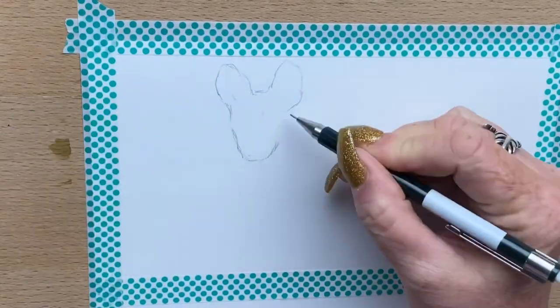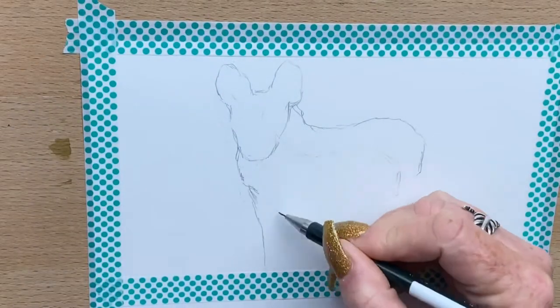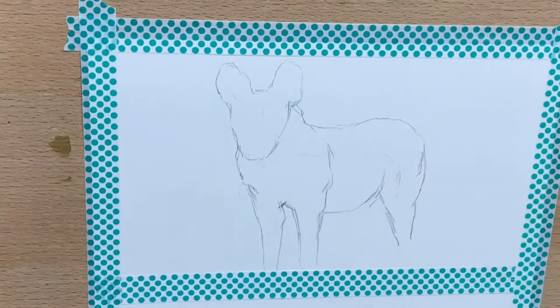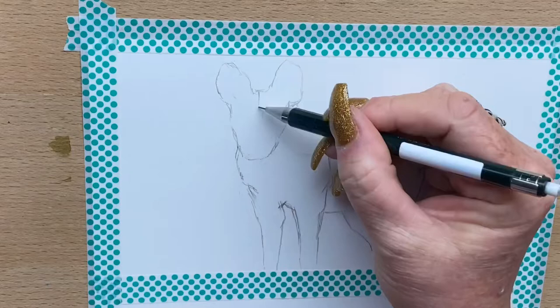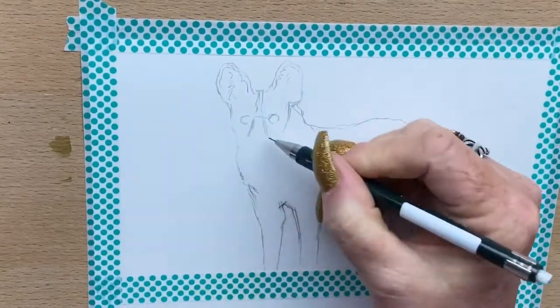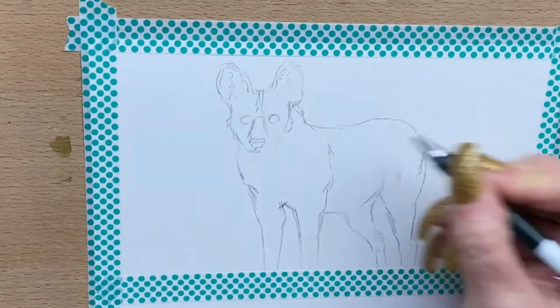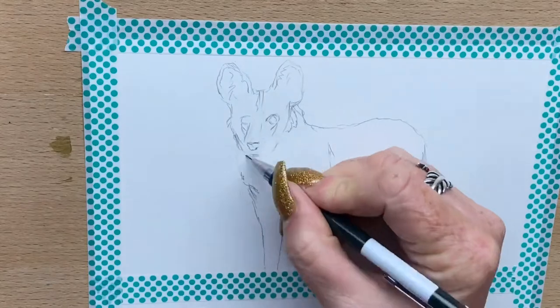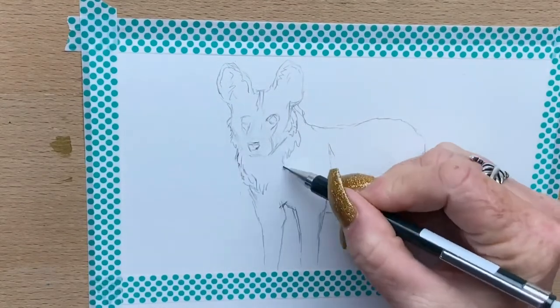Hi guys, it's Jen here and welcome to Jen's World About Art. Today I'm going to do a watercolor and pen portrait of two African wild dogs. I'll go in with pencil first and make all the adjustments for proportions, then I'll go over the whole line drawing with a waterproof fine liner, and I'll finish off with watercolors and talk you through my process as I go.